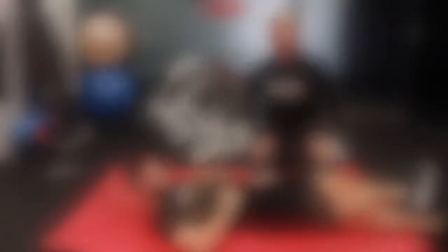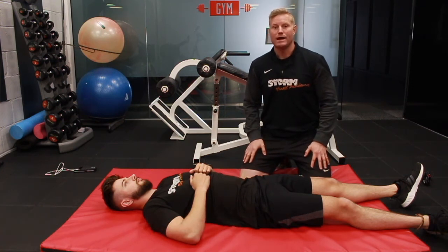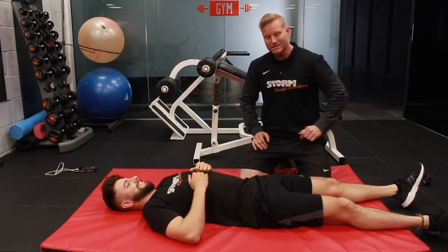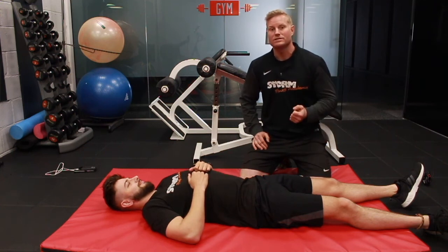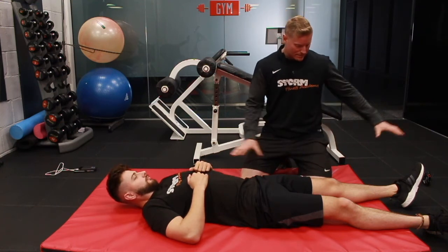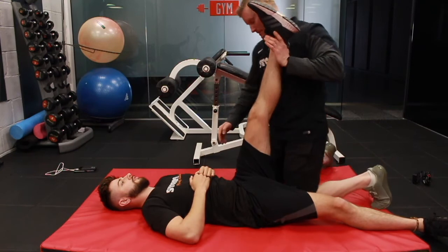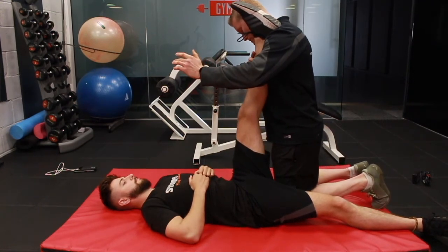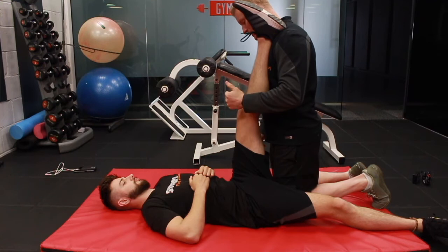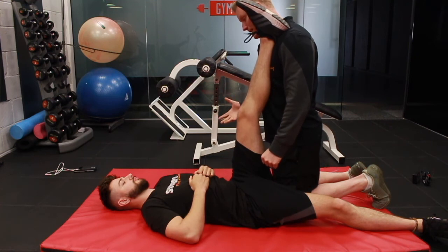PNF stretching — a form of PNF stretching is called contract-relax antagonist contract. You can just call it CRACK. Let's try some crack. So this is going to be a great advanced stretching technique for George's hamstrings. George, we're going to start off — just keep this leg completely relaxed, I'm just going to bring it up to where you feel the stretch. We're going to begin by contracting the muscles. When I say go, I want you to drive your leg into my shoulder about 80% of your power for 10 seconds.